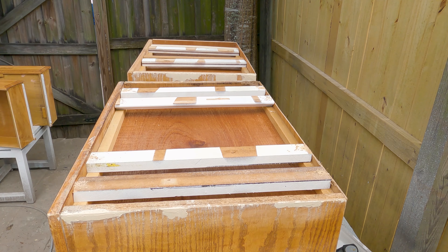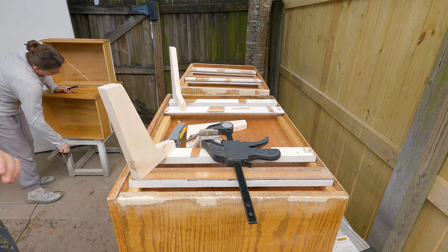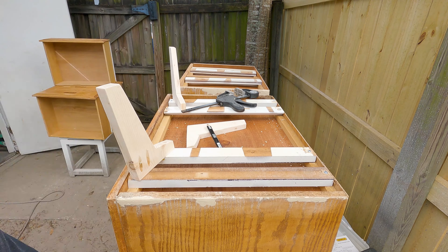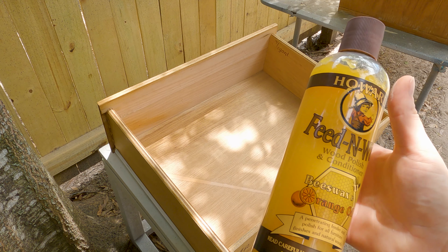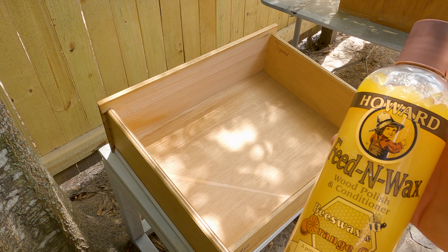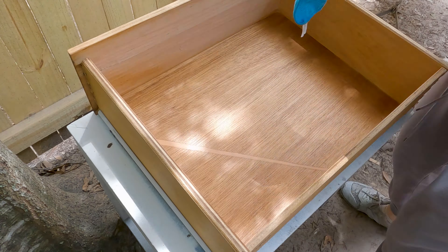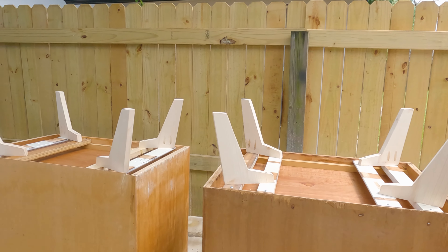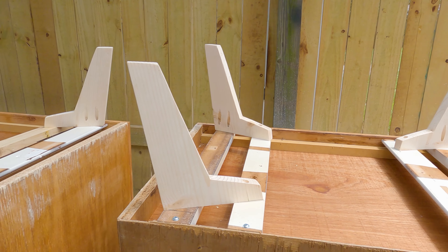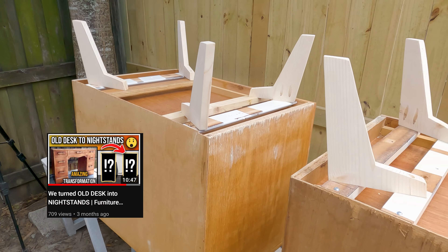We finally got the Fit and Wax wood polish and conditioner — it took us a while but we finally got a bottle. I'm going to try using it on the drawers from the nightstands today. All the legs are on; they are nice and sturdy and all sanded down. By the way, those metal supports came from the desk that we turned into nightstands.